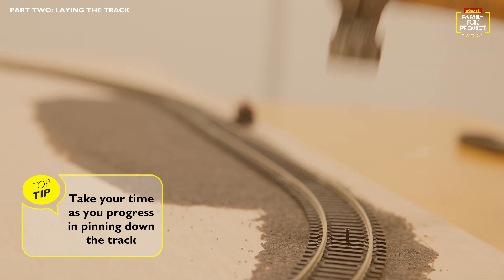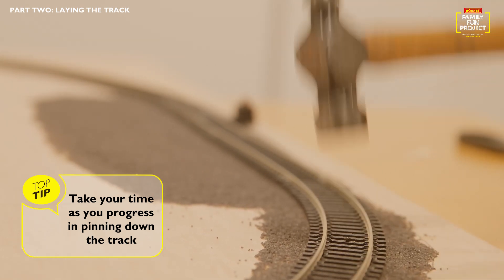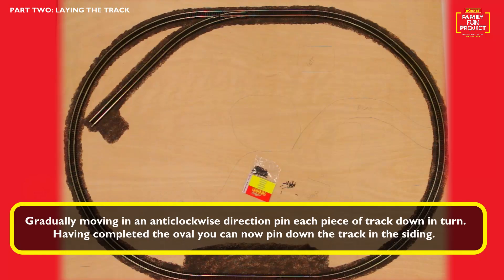Top tip: remember to take your time. Gradually moving in an anti-clockwise direction, pin each piece of track down in turn.